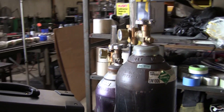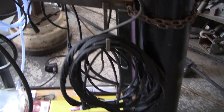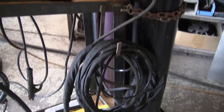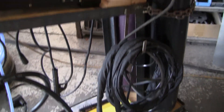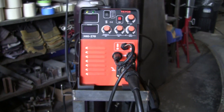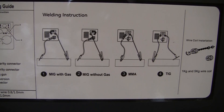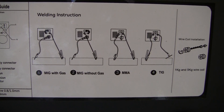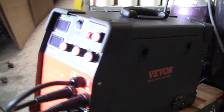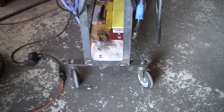Here we've got the gas hookups. With the TIG portion, it's a lift TIG, so the regulator is actually tied into the TIG torch and doesn't go through the welder. But the MIG does go through the welder. Really nice setup — if you're going to use flux without gas, or MIG with gas, you've got to get different wire. I've been using this machine for about a week and we have amazing results with it.